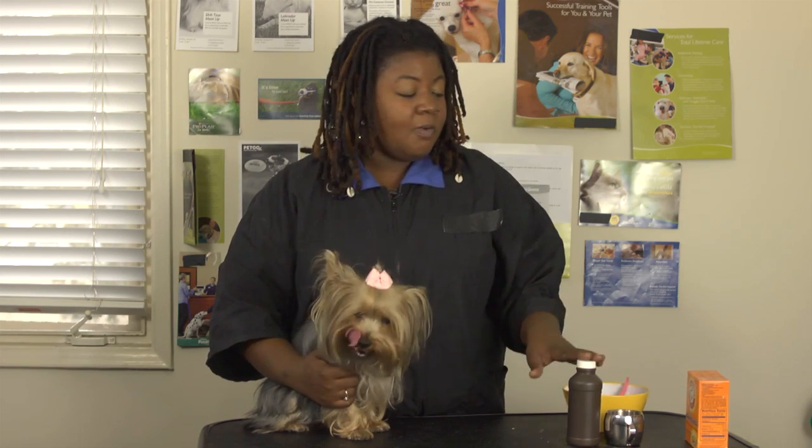That's how you brush your dog's teeth with peroxide and baking soda. My name is Kelly Jackson with Groomer Swagger — thanks for watching.